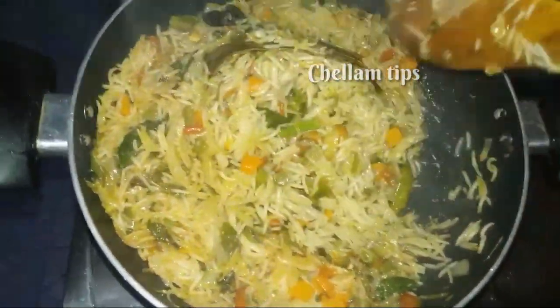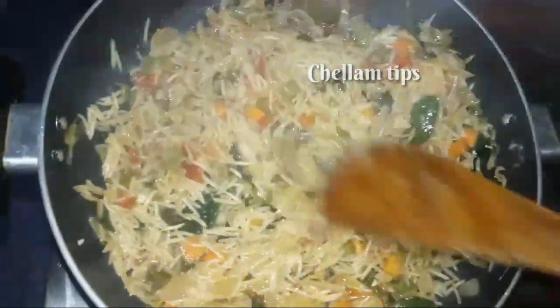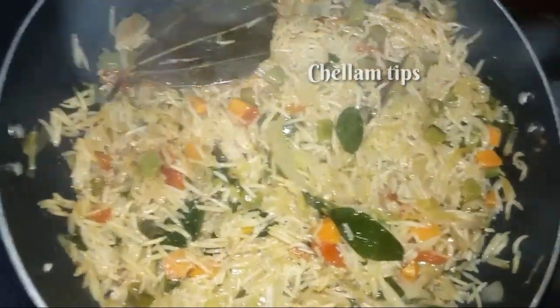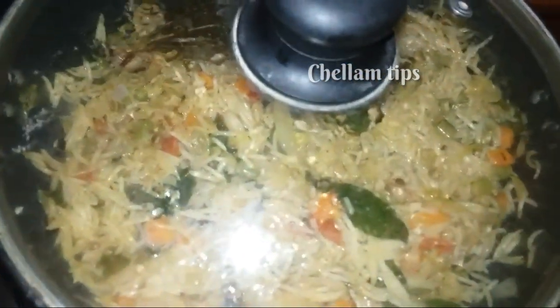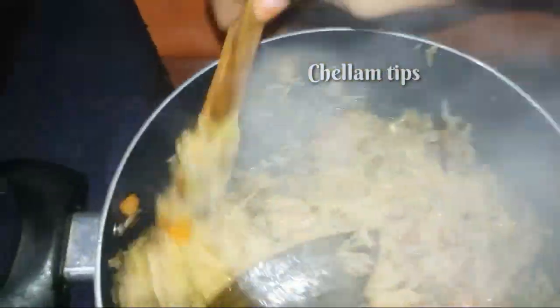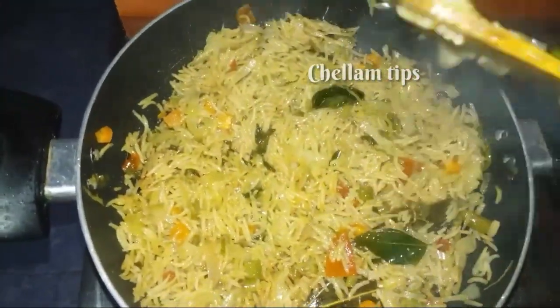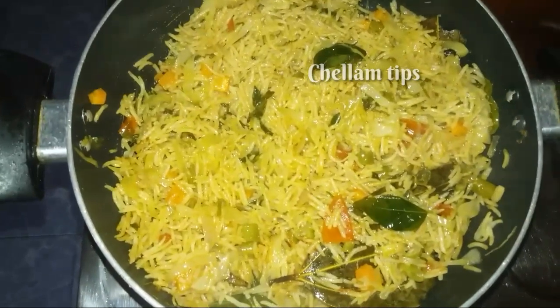Now let's do some more cooking. I will open it in 5 minutes. Now I am going to make the vegetable biryani very attractive. I will open it in 3 minutes. The vegetable biryani is very good!